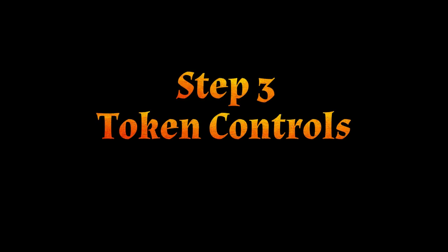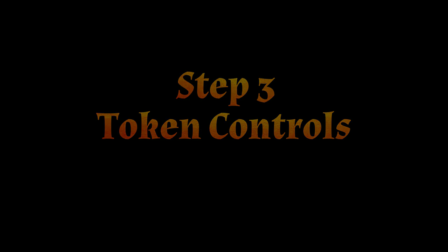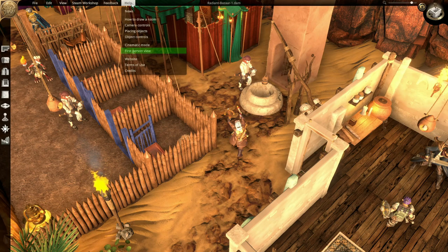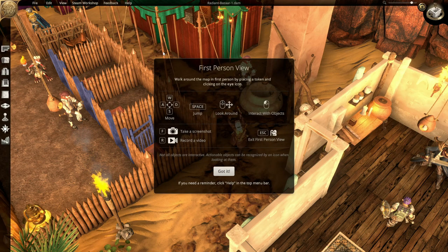Step 3: Token Controls. The first time you place a token in Dungeon Alchemist, a tutorial pops up. But just in case you accidentally skipped over it, you can reference it again by clicking the Help tab, then First Person View. If you have played any first person games, the controls will immediately be familiar. W is forward, S is backward, spacebar to jump. You can even interact with objects such as doors, lights, and animations by left clicking.